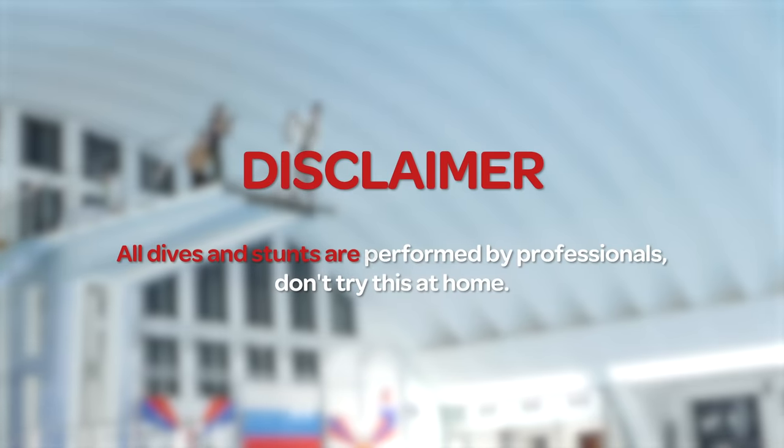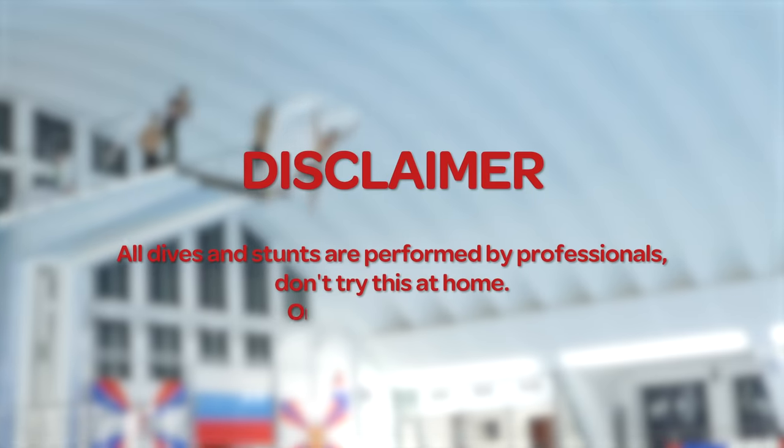All dives and tricks are performed by trained professionals. Don't try this at home — or somewhere else.